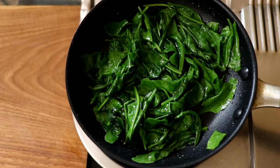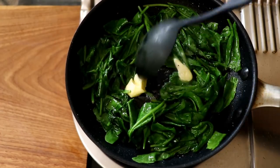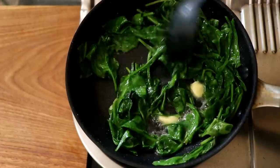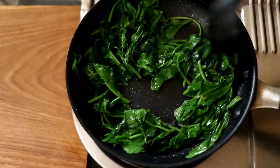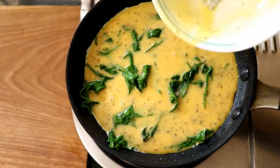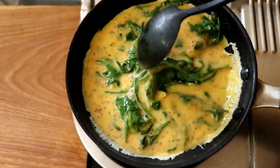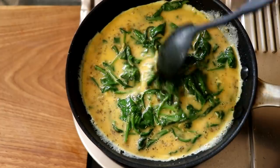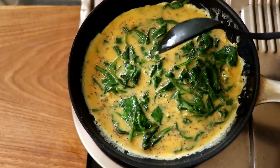As the spinach is starting to wilt down, I'm going to add a nice big knob of butter and turn the heat down to low. Give it all a good mix, and then we're going to pour in the beaten eggs. Pour it around the pan and give everything a little mix so that the egg reaches the bottom of the pan on all spots.